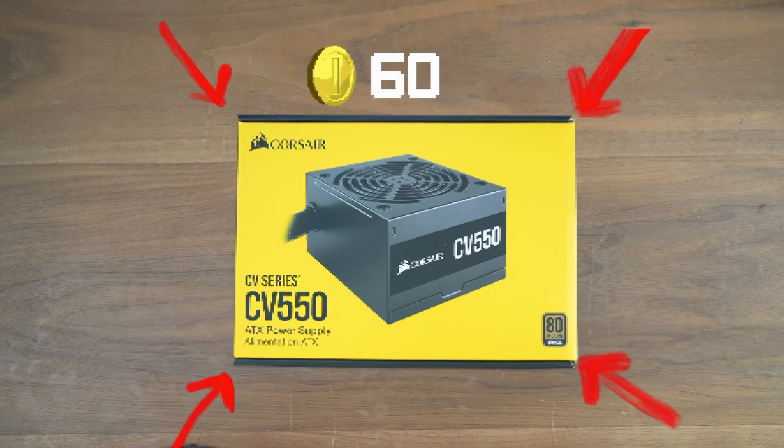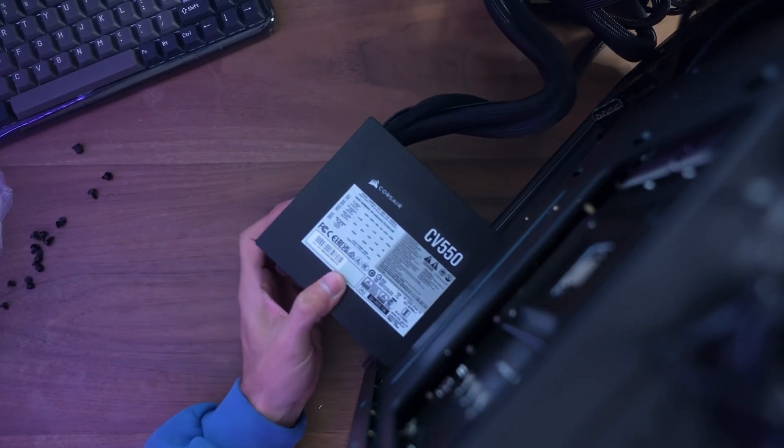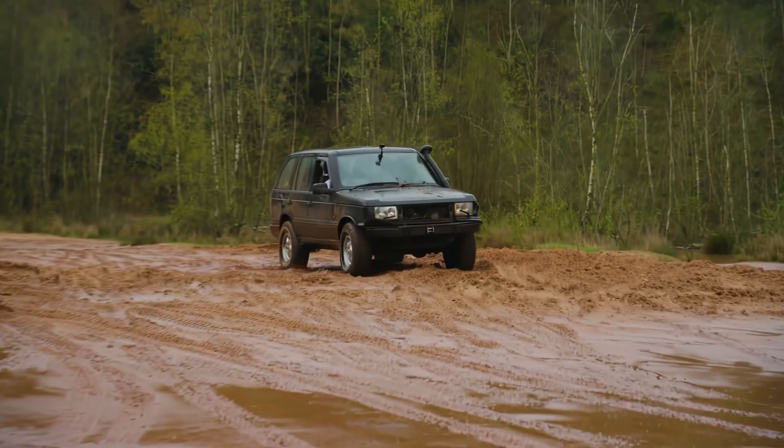It gives your computer the energy it needs to turn on and work — like batteries for a toy. It smells so lovely. In goes the power supply. Put it in upside down. Power supply installed.